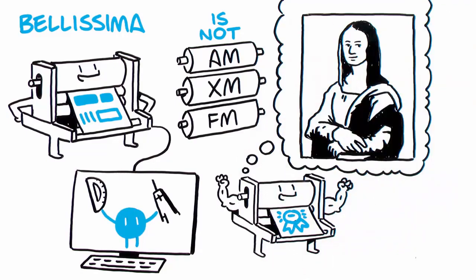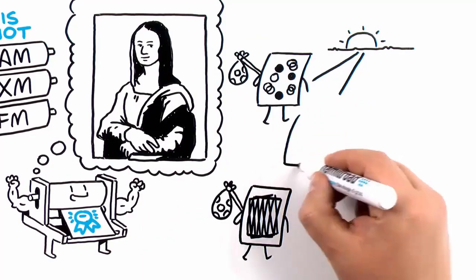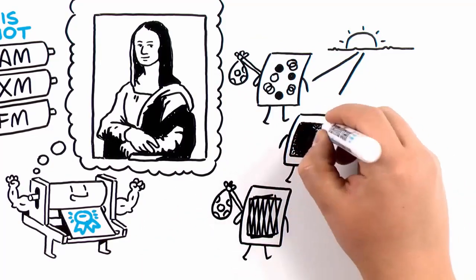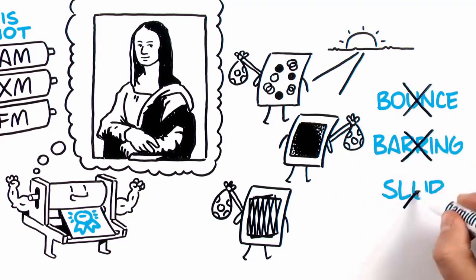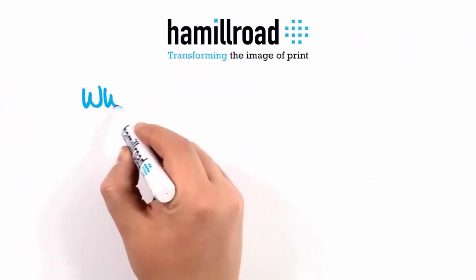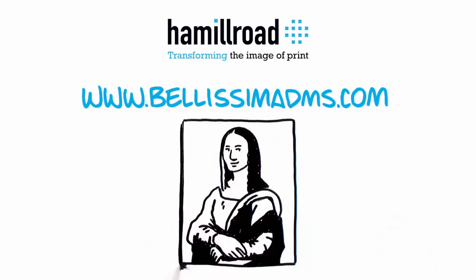Superb photo-real image fidelity. No to rosettes, no to screen angles and worry, no to grainy and noisy flat tints. Bounce, barring, and slur issues? No. Bellissima DMS screening — finally, no-compromise flexo.